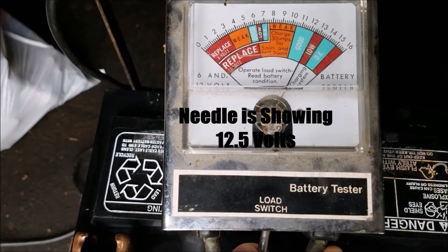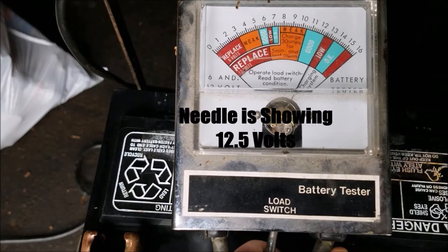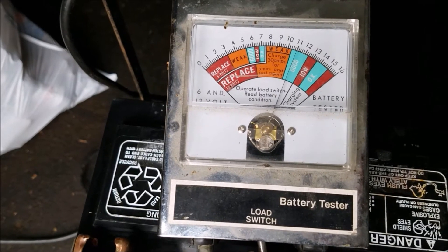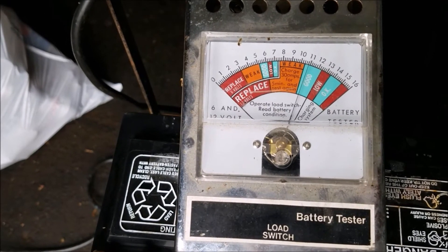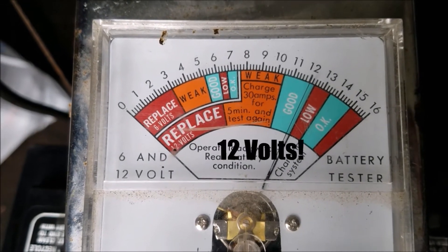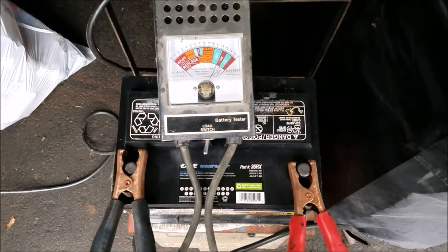Right now it's saying it is low to good. Let's give it a 10-second load: 1, 2, 3, 4, 5, 6, 7, 8, 9, 10. And if you look in there with a 10-second load, it's saying it is good. So that's a good battery — it held its charge. I consider that a success. Let's go back to mom's house and put the battery in.